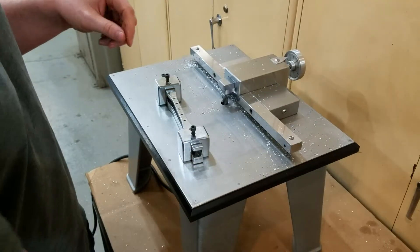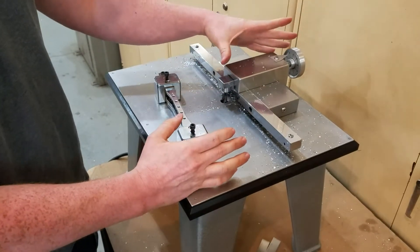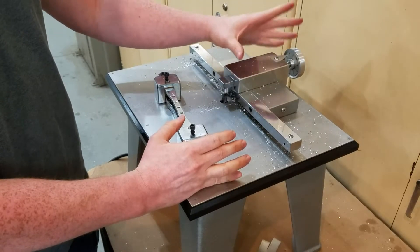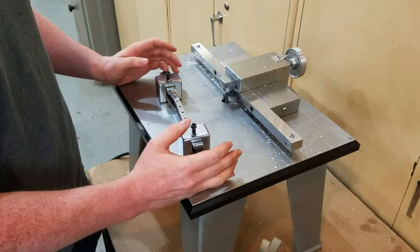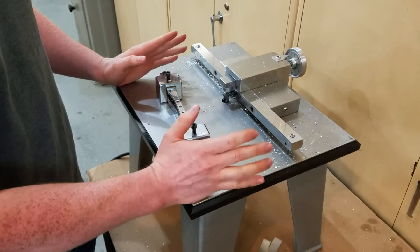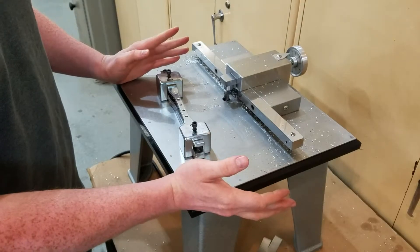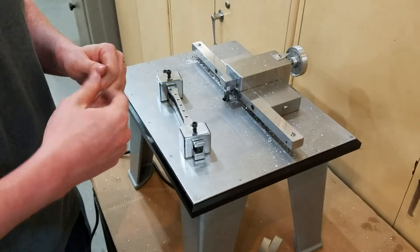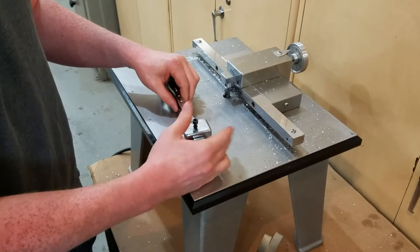These all come out exactly identically out of the machine. There is a stop on here — as I came to the end there, it simply went up against a stop and the control head stopped moving further back. So as long as this is set and not moved, you don't even need to mic them after they come off. You can for your peace of mind, and I'm sure your testers will before actually testing them. But it just comes to a stop and that's it.